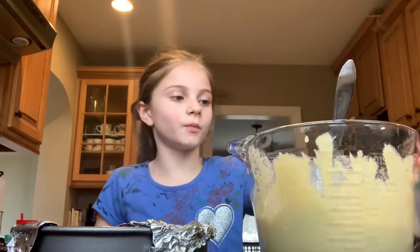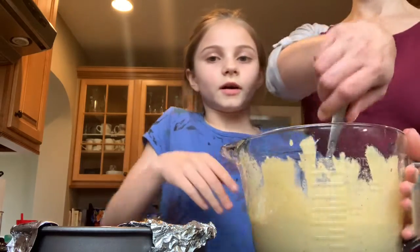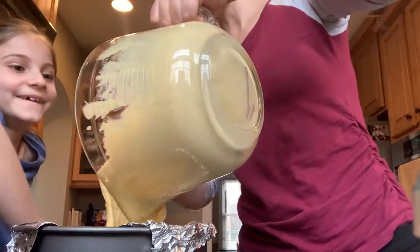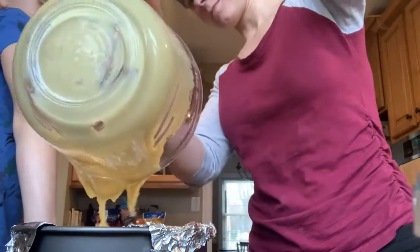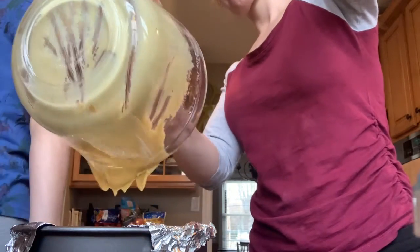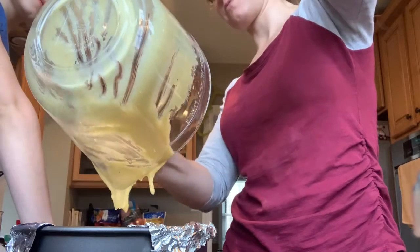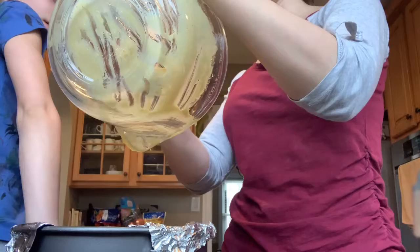My mom is going to help with this part because I don't know how to use it — it's a heavy bowl, that's why. Can I lick it? I lick it!